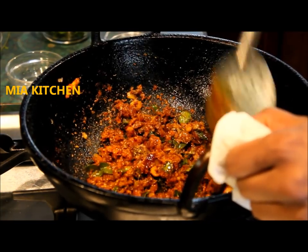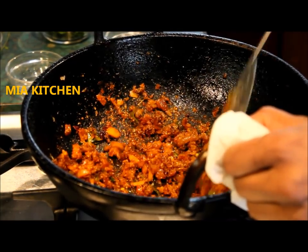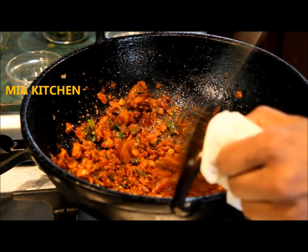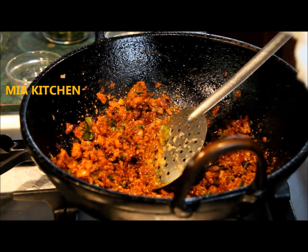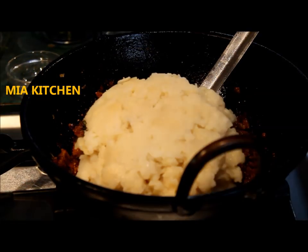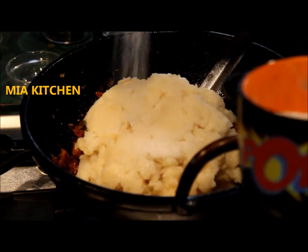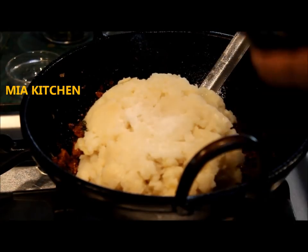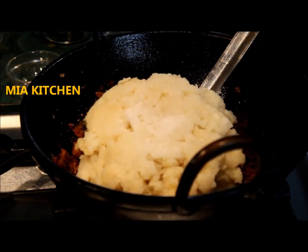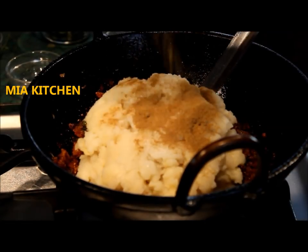The salad is prepared well. Let's prepare the salad in the pot. Put all the salad in and keep the salad. Fry the salad. I like shawarma.